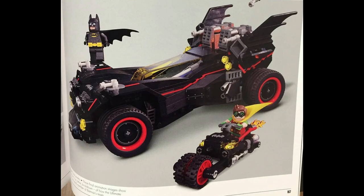So first off we have the Batmobile, which is pretty much what I had shown in my video, so that's pretty cool. And then you can also see a Batcycle that Robin would be riding.